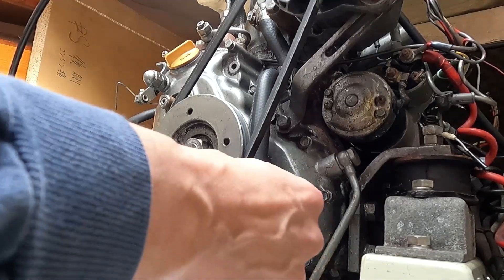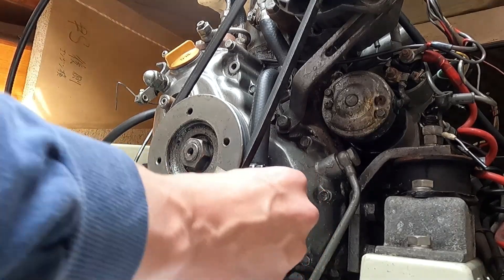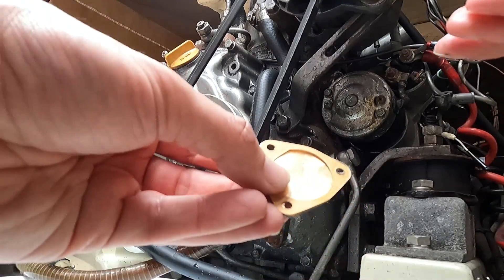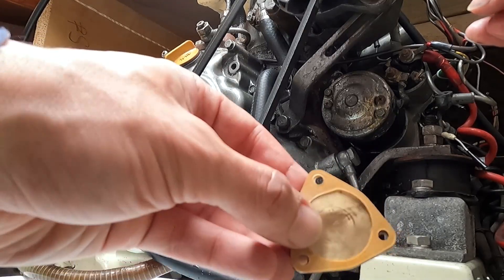This is pretty much how it was before. You want to make sure that the blades of the impeller are in the same direction as they were prior to removal. Now I'll put back the gasket together with the plate.